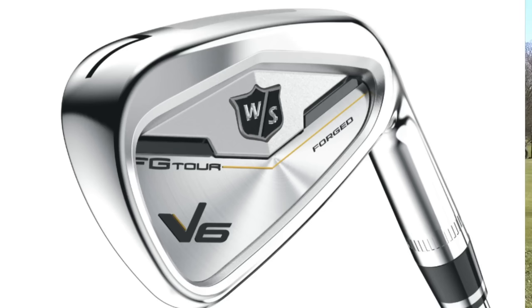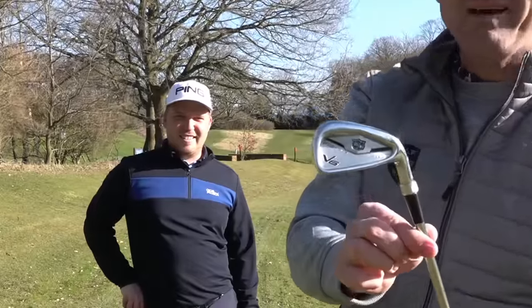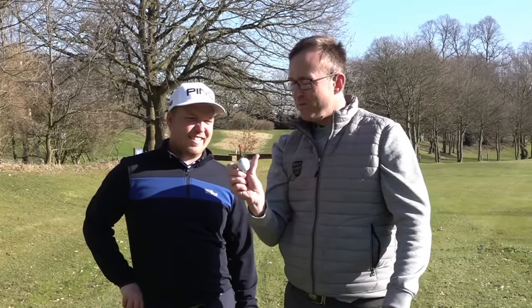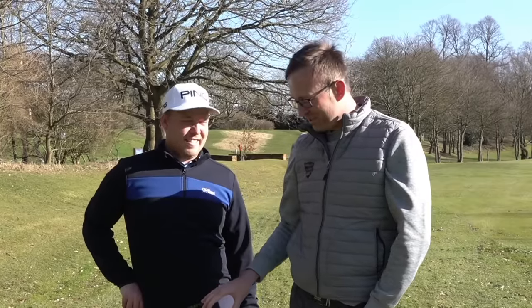Right, so we're going to have a go. We've got some Wilson Forged V6 FG Tour. We've got the shaft for Adam - brand new, never been hit. These are forged and we're using Bridgestone Premium Balls, which are Tour B330. So we're going to try out with your normal Ping, which is a cast, then I've got my Ping Eye which is a cast, and then we're going to go into the forged. We'll both hit and see what they feel like.